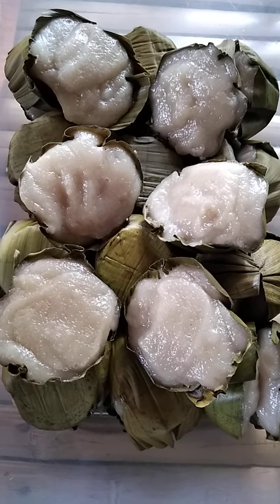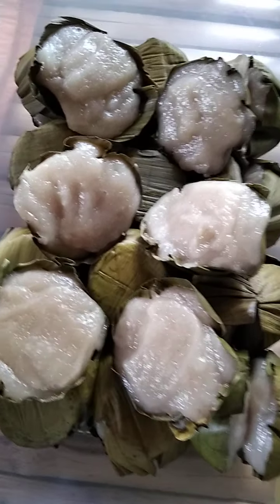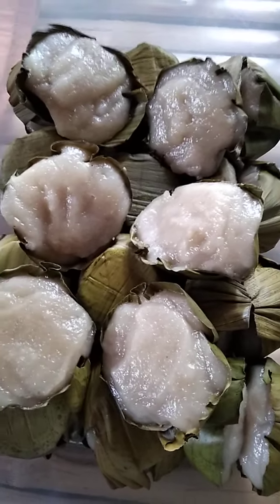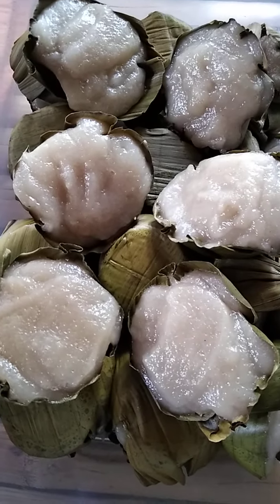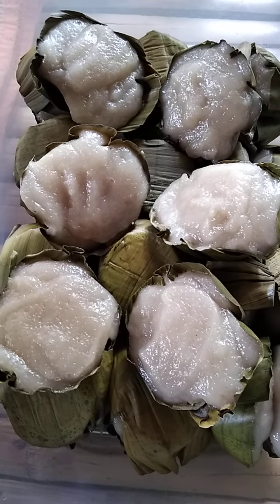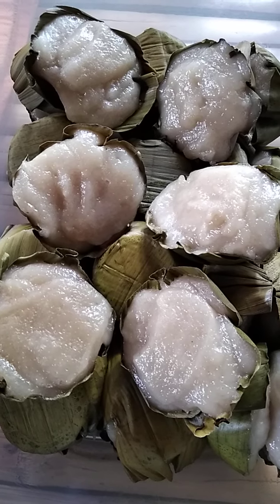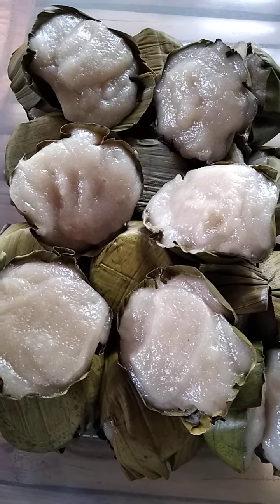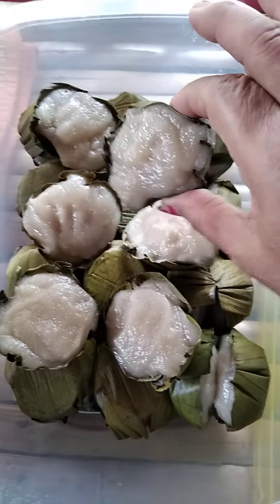It's a delicacy of the Filipino, a native food. And this is made for birthdays, for parties, for snacks, for the daily breakfast. This can be eaten for snacks. Would you want to try this? Very yummy, you know, guys? This is tikoy. This is a so-called tikoy.